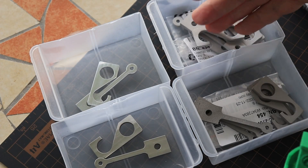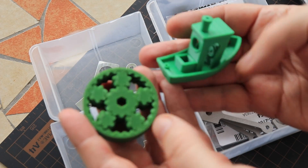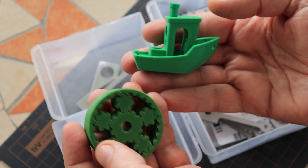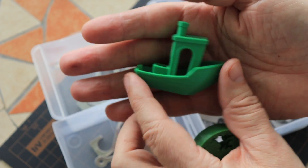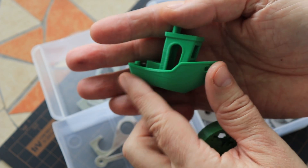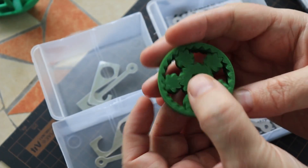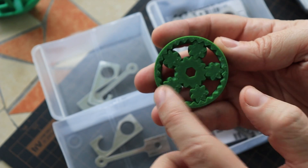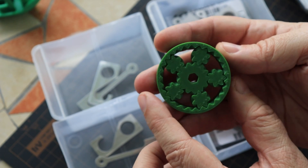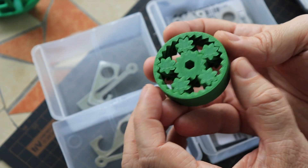3D printing also has advantages against CNC machining. There are things we cannot do with CNC machining — for example, we couldn't machine a complex hollow shape from inside, at least not from one part. Or for example this gear bearing — this cannot even be assembled by separately CNC machining the parts and putting them together, because it has to be printed all in one piece.